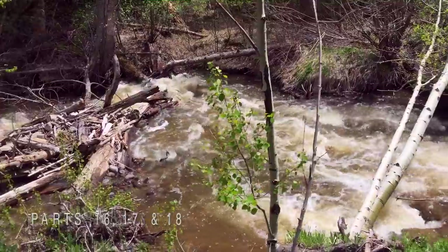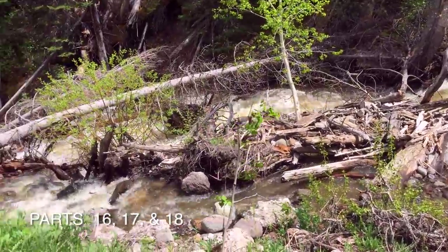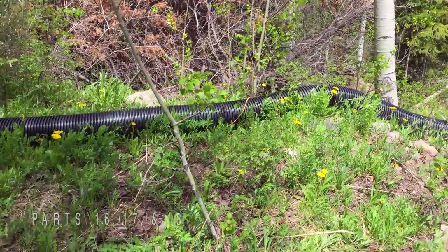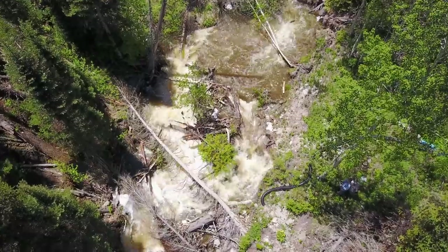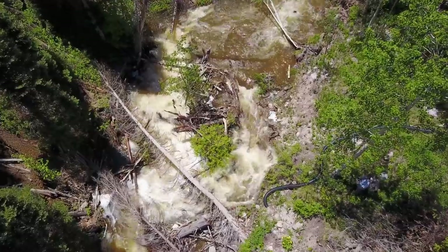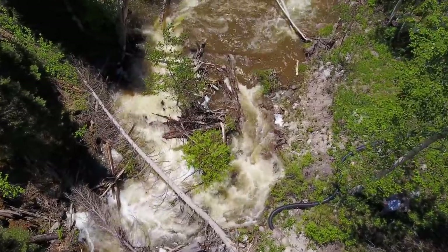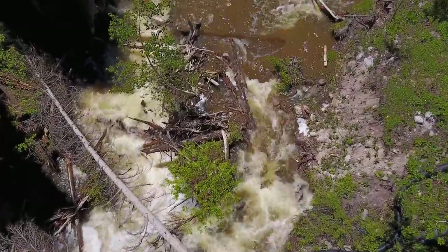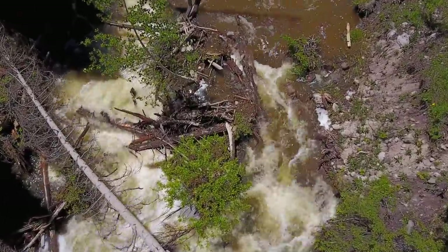We decided that the best approach for this diversion would be to remove the pipe for the period in June when the spring melt waters peak. The unstable condition of the hillside and the changing erosion caused by the force of the water each year make it difficult to expect that any permanent structure would withstand these variable changes.